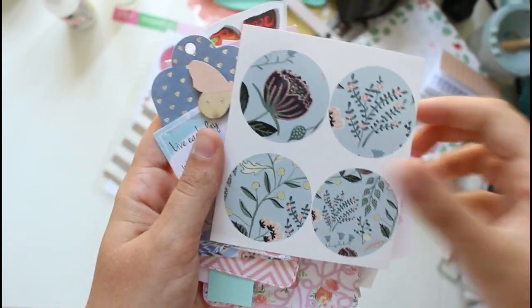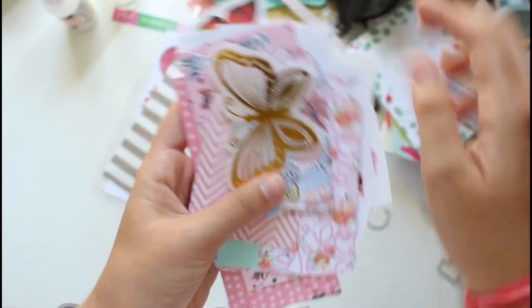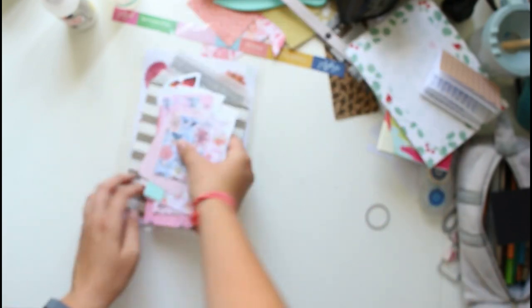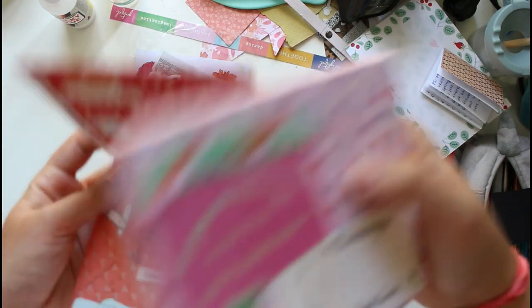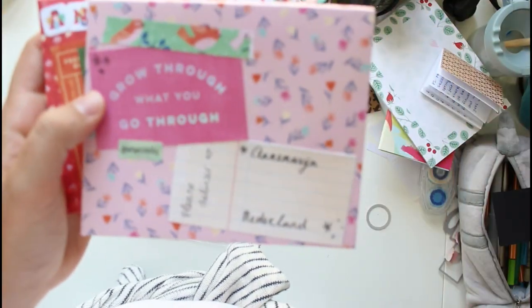Inside are a bunch of goodies — it's quite a big mail with a lot of things including handmade tags and envelopes, washi tape, stickers, and all sorts of fun things, plus the hand-colored postcard.